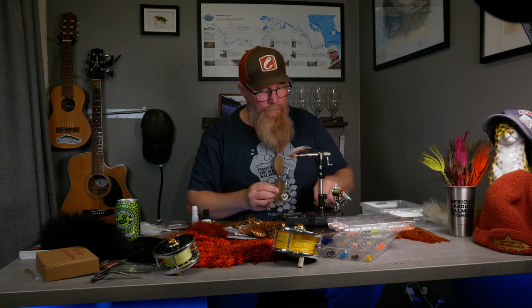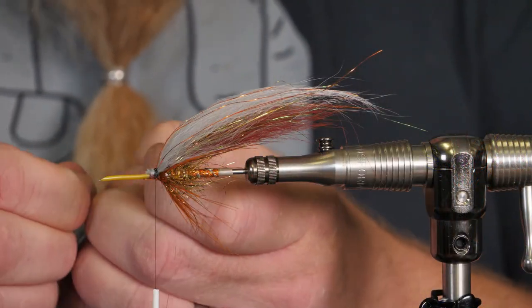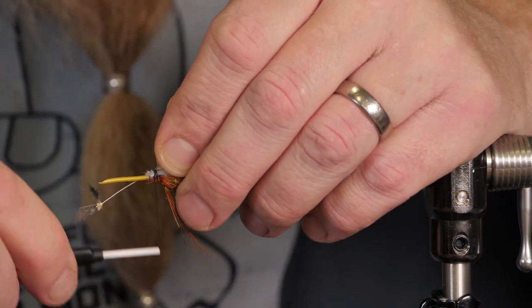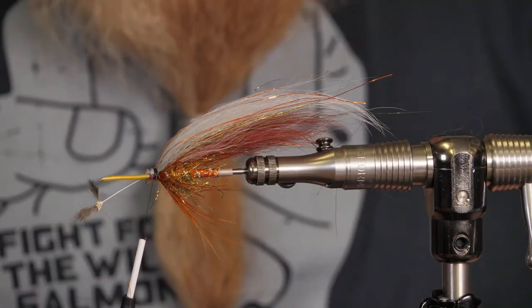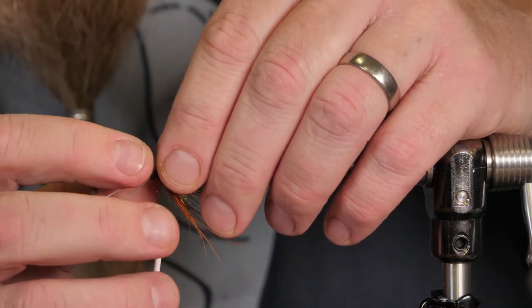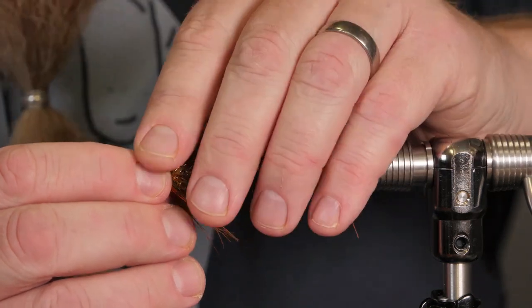Now we take some jungle cock to tie in on the sides before we put on the hackle. There are going to be two hackles on this fly: one black soft hackle and one hot orange grizzly hackle. I do like Michael Freddin — I put my nail behind here to get a little curve. I put the first one in on my side, and then do the same with the other feather, putting it on the other side so it follows the wing.